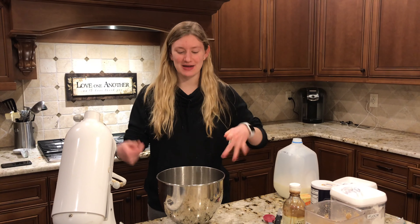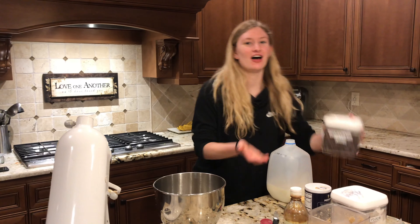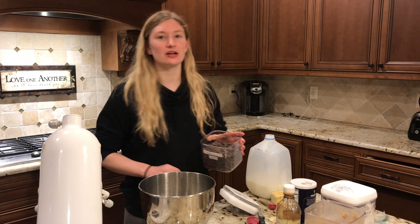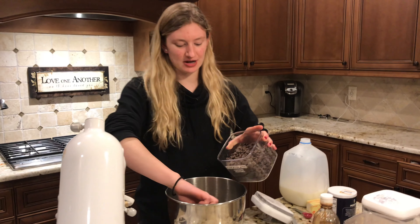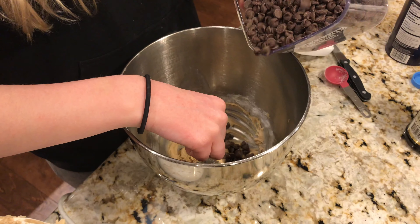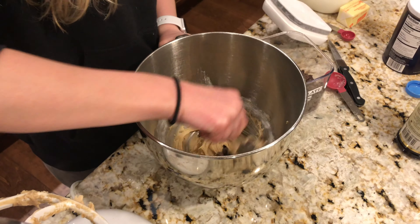The last and final step to making our homemade edible cookie dough is putting in the best part: chocolate chips. The recipe calls for only two tablespoons, but you can always put in as much as you want. Alright, so we have a little bit here, which is perfect.